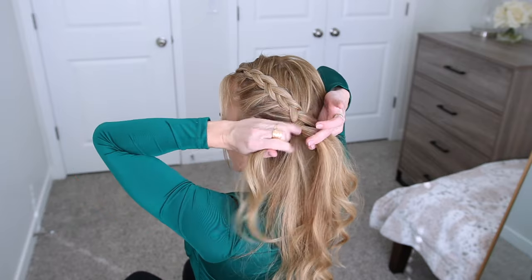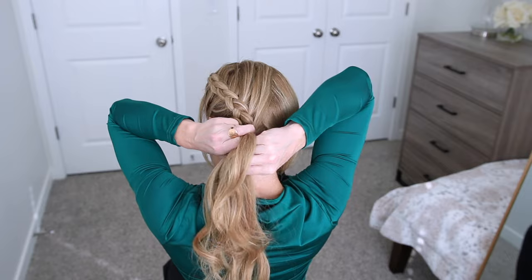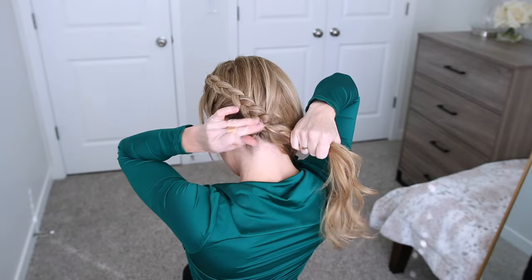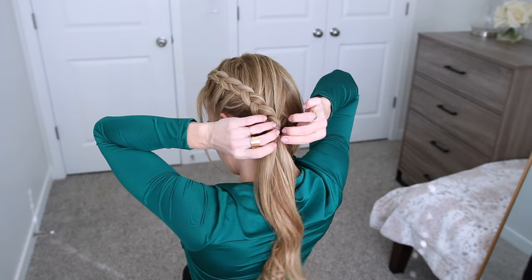Once I run out of hair to bring into the braid, I'm going to stop the braid at this point and tie it off using a clear elastic band. You could braid the hair all the way down to the bottom if you'd like, or further down depending on the style that you want to end up with.